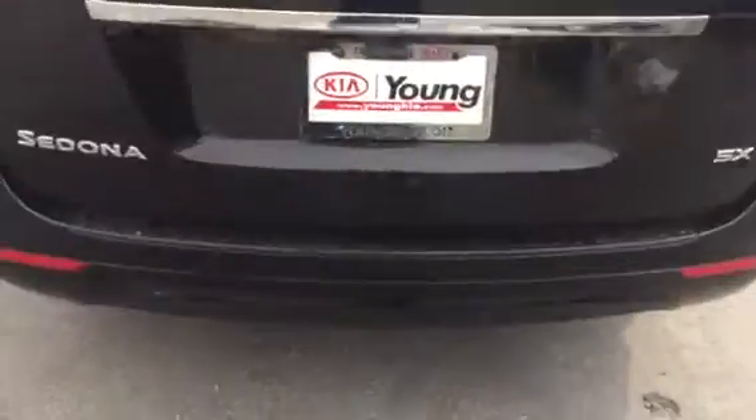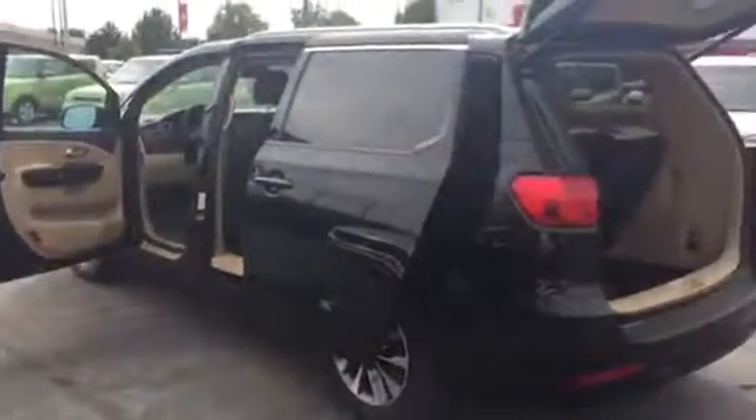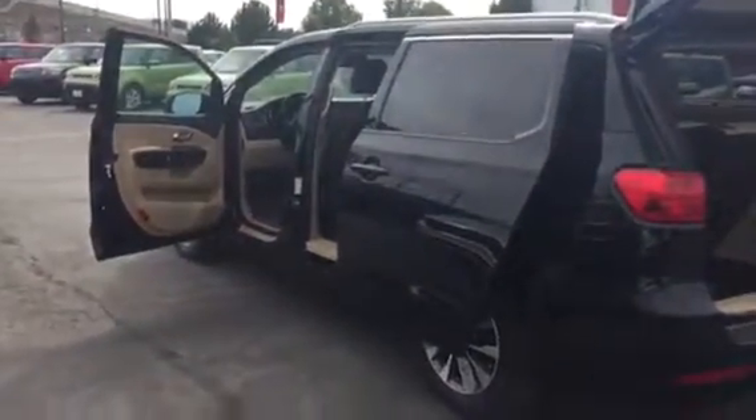I come around here to the back and you have your power rear liftgate, with your deep cargo area there. So when you're going on those road trips you have room for the whole family and all of your luggage as well. Again, I'm Jana here at Young Kia — I'm looking forward to showing you the Sedona.